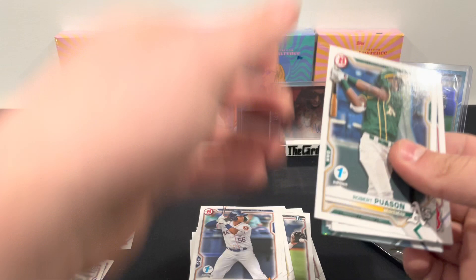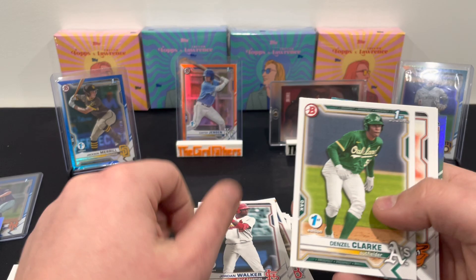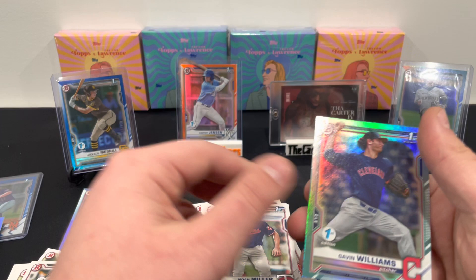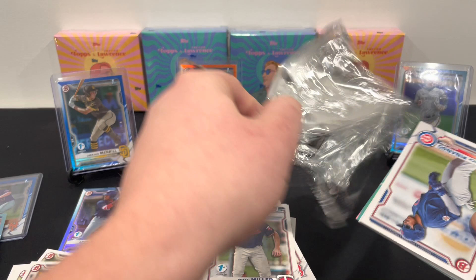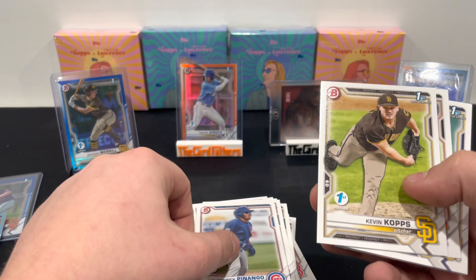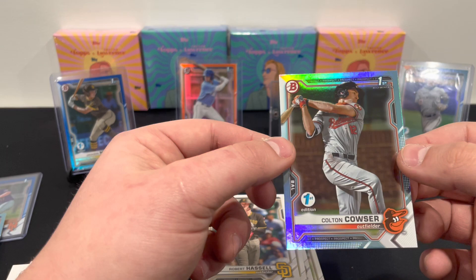Two packs left. We have a sky blue: Robert Lawson, Blaise Jordan, Julio Carreras, Julio Rodriguez, Jordan Walker, Denzel Clarke, Grayson Rodriguez, Freddie, Noah Miller, and Gavin Williams sky blue. Last pack — it's going to be sky blue, so no color besides the 150s in this box, just sky blues and regular base. Russell Smith, Bubba Chandler, Luciano, Polanco, Hassel, and we ended on a good one — Colton Couser sky blue, First Edition.